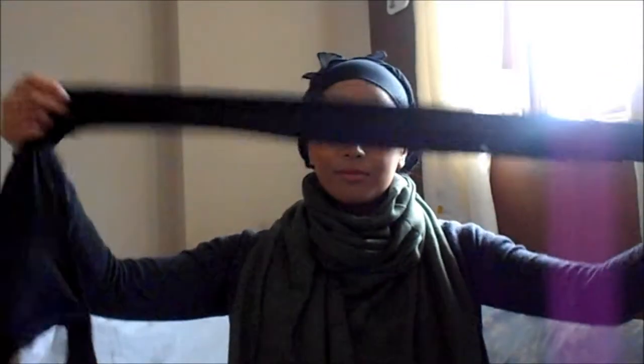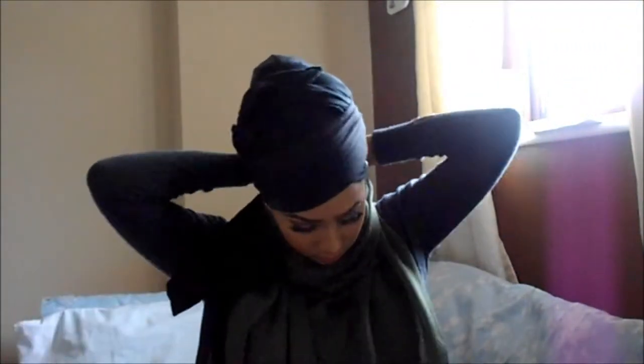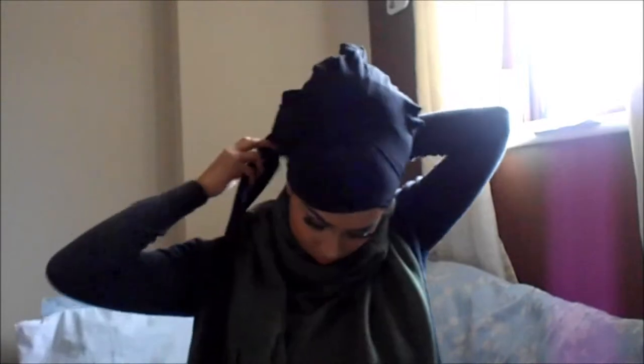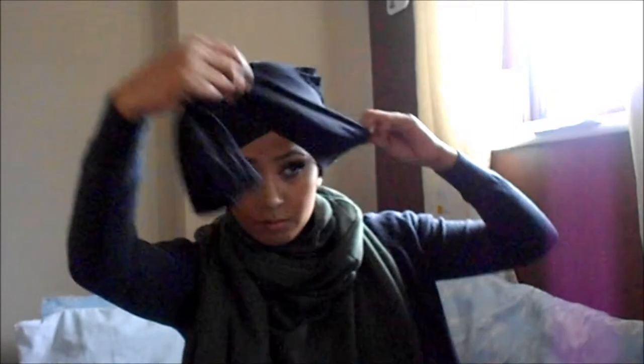It's a really easy tutorial so let's get started. I've already got my under cap on and I'm grabbing my trusty pair of black tights. With one leg I'm just placing it on a diagonal on my head and tying it at the back, then swinging the other leg around, bringing the crotch bit right over the top of my bun and bringing the other leg around to secure it on the other side, tying it at the back.